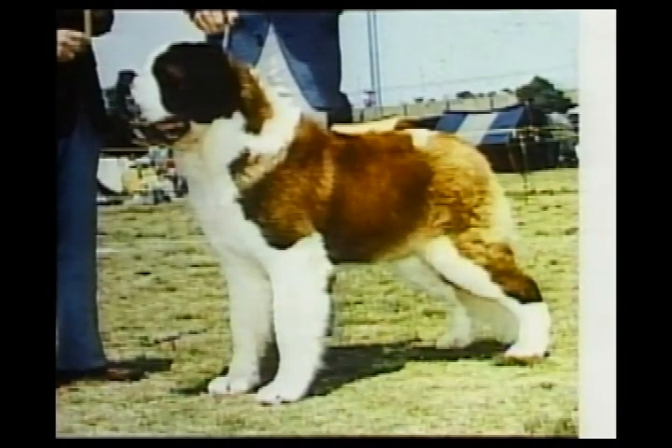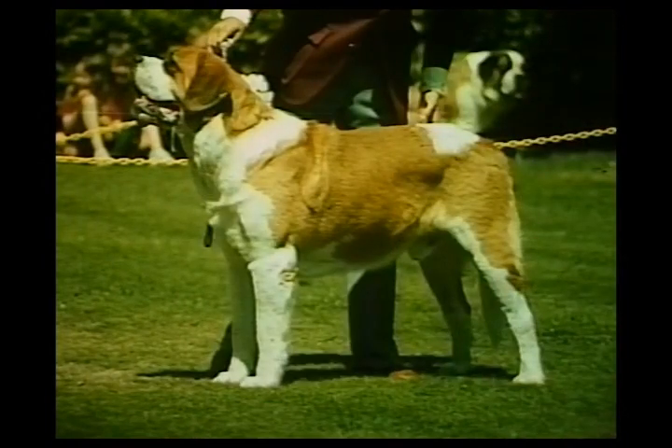The Saint is moderately angulated. This one is over-angulated. This one is too straight in stifle.